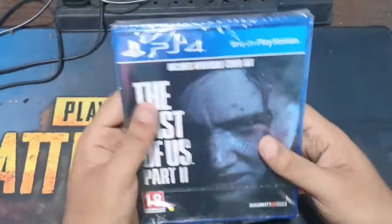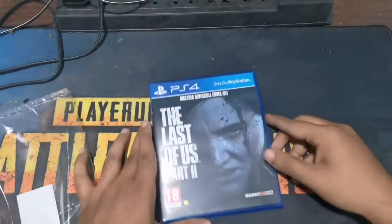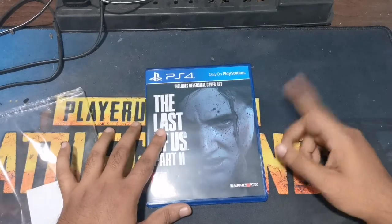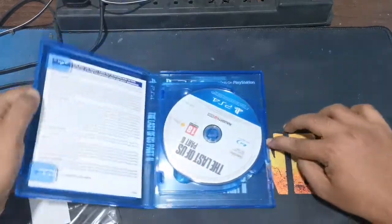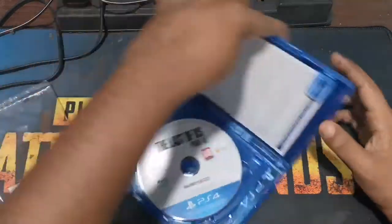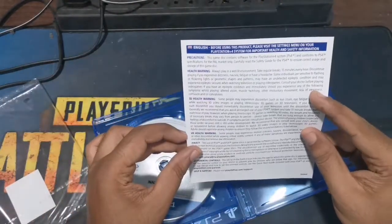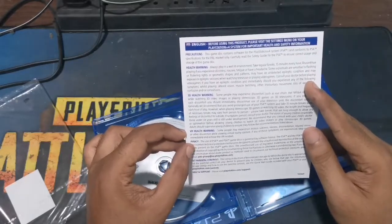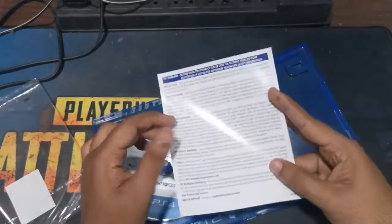We'll unbox it. Here is the cover page of the CD. We will open the CD and set it up. If you have a manual book, you will have 3D health, VR health, privacy, parental controls, and health and support. You will have a little bit of a book.